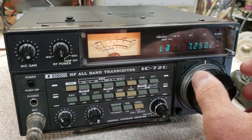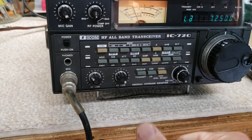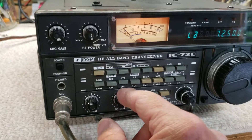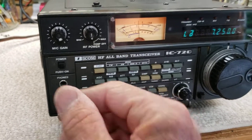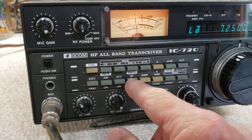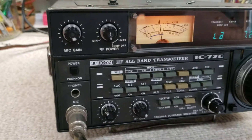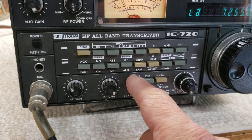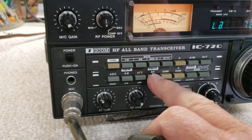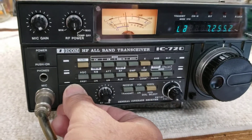As soon as you touch the RIT knob, that little RIT light goes off. There is a mod so you can force it to stay on, but this one doesn't have it installed. The attenuator is about 20 dB — if you've got a lot of atmospheric noise, you can punch that in and it turns the receiver down quite a bit. The RF/ALC button lets the meter show received signal strength; when it's pushed in, it shows power out and ALC. You can see your ALC range on the bottom of the scale, and the manual walks you through how to properly set that.